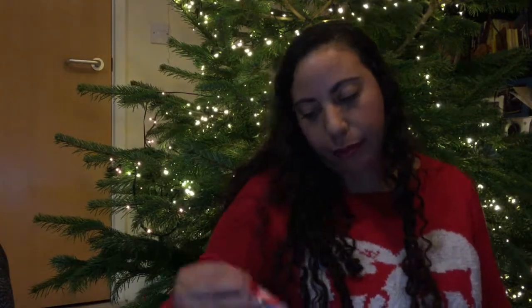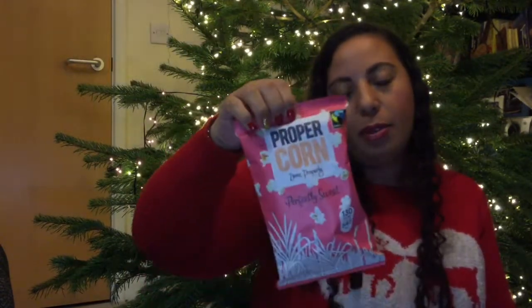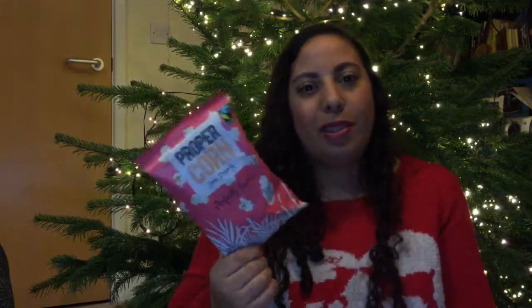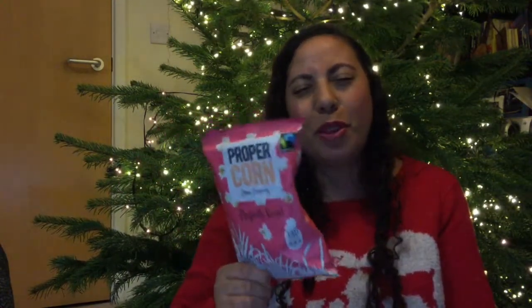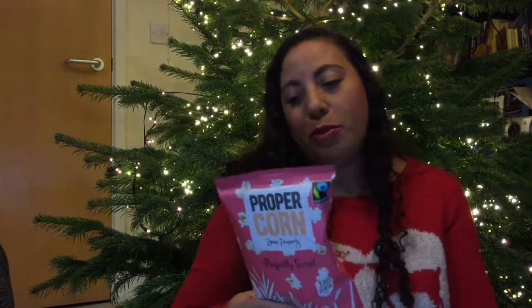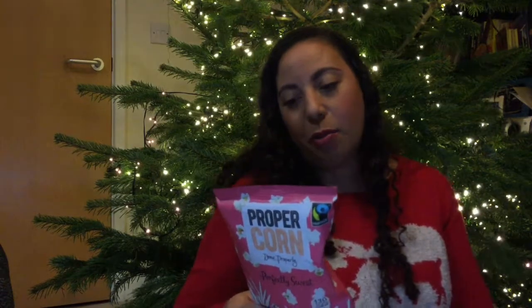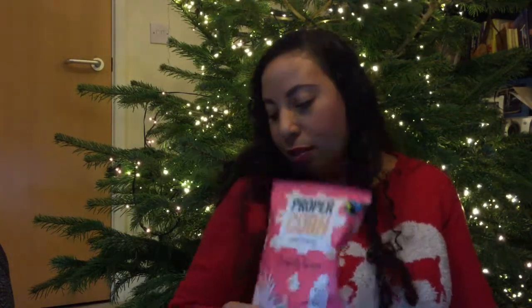Next we have Proper Corn — done properly, perfectly sweet. I'm so glad it's sweet and not sweet and salted because I hate salted popcorn. It's suitable for vegans, gluten and wheat free, and it's only got three ingredients: popcorn, demerara sugar, and rapeseed oil. This is worth 89 pence.